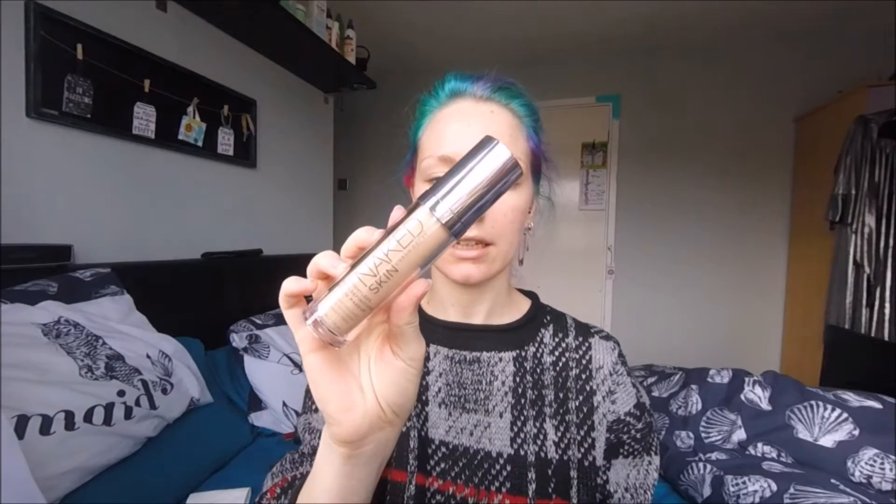Let's start with the foundation. Today I'm using the Urban Decay Naked Skin, and this is in shade 0.5. I'm just going to squeeze that out onto the back of my hand.